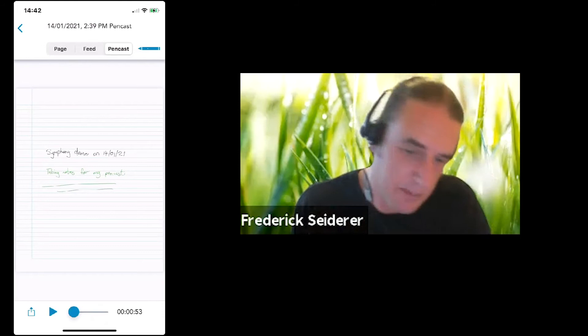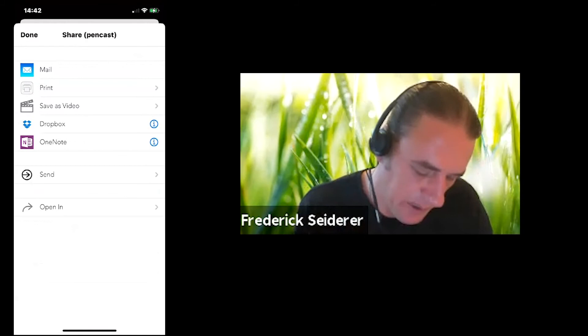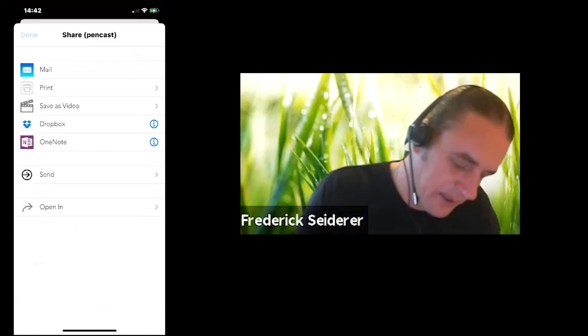And that was it. From here you can also share — you can email the pencast, print it, save it as a video locally, or sync it to Dropbox or OneNote. So that was basically pencasts.